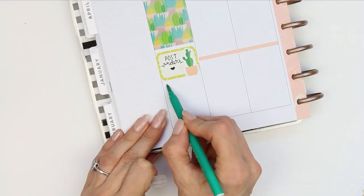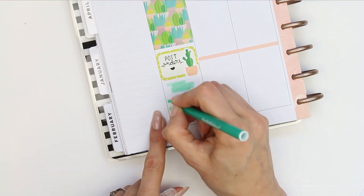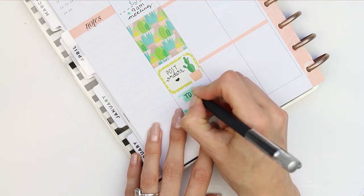I wanted to create my to-do list, so I took my felt tip pen and squiggled a block of colour to write my to-do header and then just wrote down everything I want to get done today.